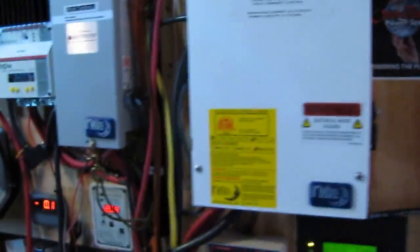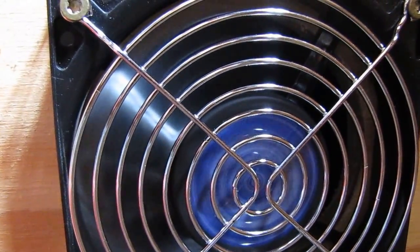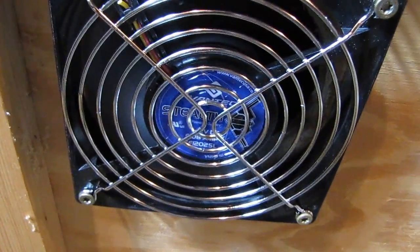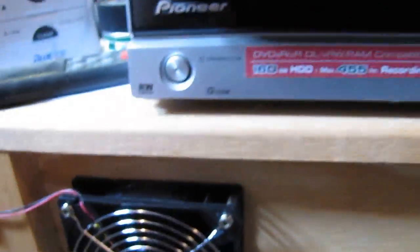And the fan comes right on. You can barely hear them — and that's the air intake for the battery box right here. And here is the air exhaust. That's how I've got it set up, and it's breathing air a whole lot better. The exhaust is right here, and the air goes through the battery bank over the top.